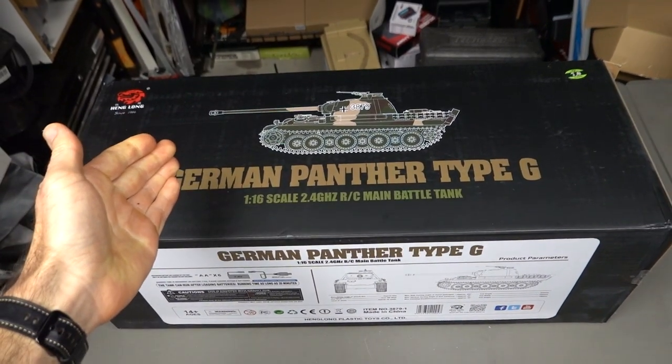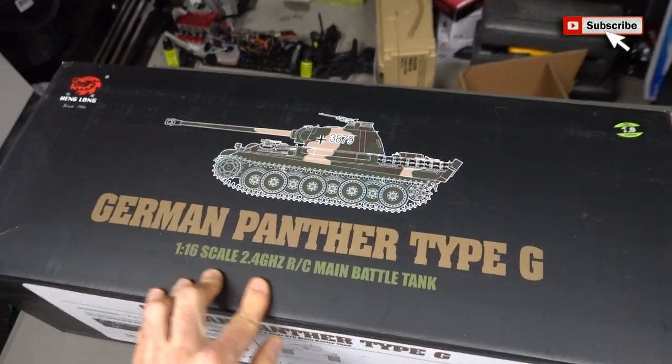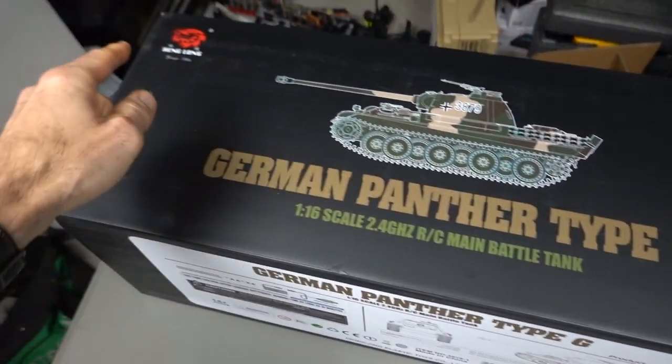What's up guys, Steve again from RC Tanks and Trucks 24-7. I have another tank. This time it's the German Panther Type-G 1.6 scale, 2.4 GHz main battle tank from Heng Long.